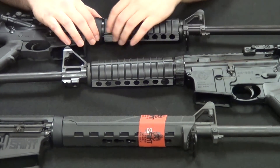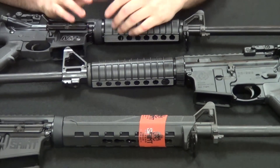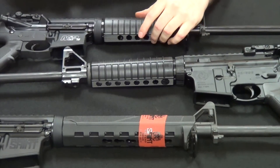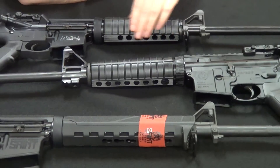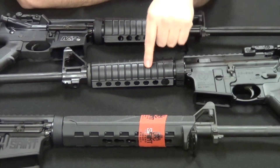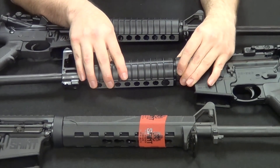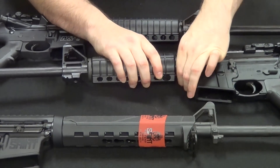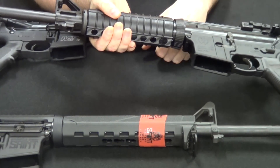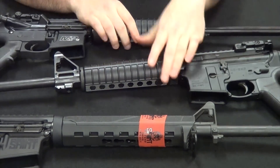The M&P Sport II uses a standard delta ring under spring tension — push it to the rear and you can pop off the hand guards and throw on a carbine-length quad rail or anything else. Very easy to customize. There's really no heat shielding in there, but after a couple hundred rounds the heat never became much of an issue. The Ruger added a clever innovation: instead of a spring-tension delta ring, it has a screw you can unscrew to the rear to pop off the hand grips and install a new set. Pretty cool and still easy to swap out.